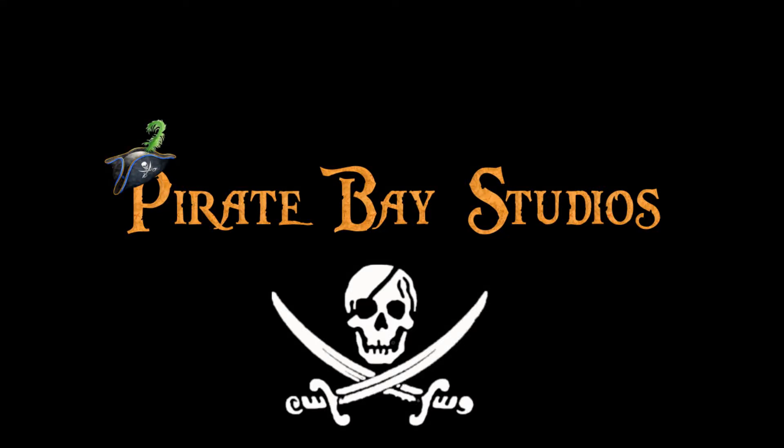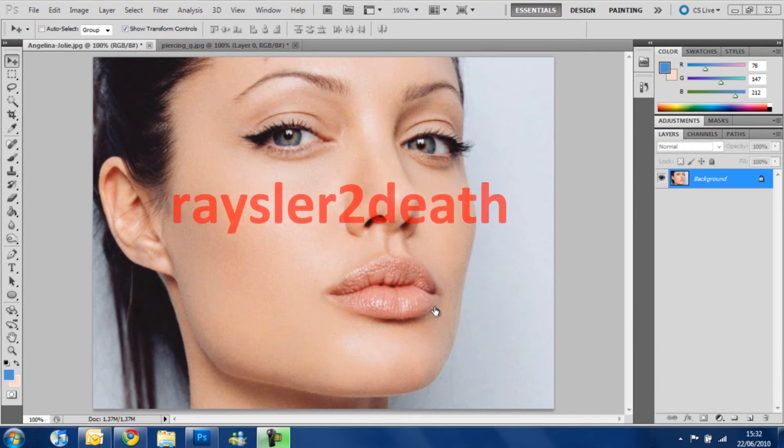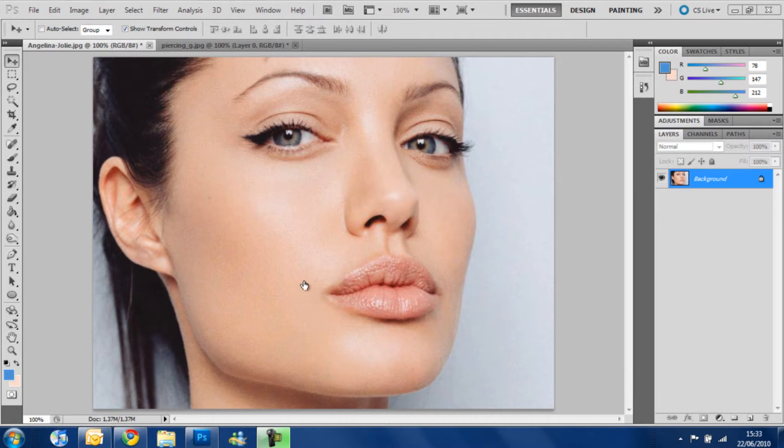Yo-ho, yo-ho, a pirate's life for me! What's up guys, it's David Jones here, and today's tutorial is a suggestion from Razzler to Death. He asked me to do a tutorial about how to put a piercing on someone's eyebrow.